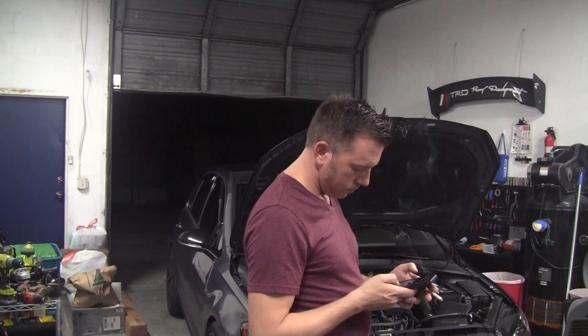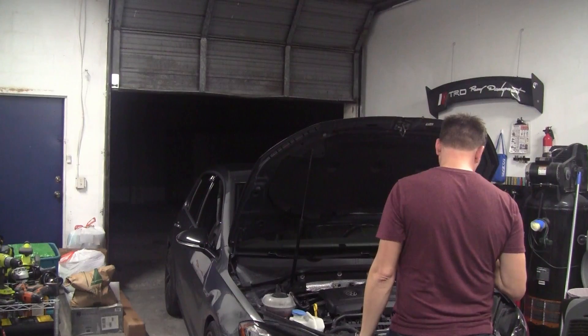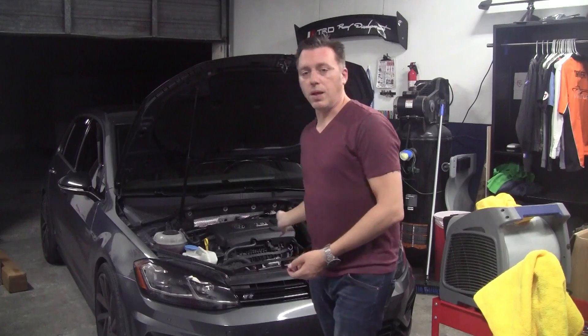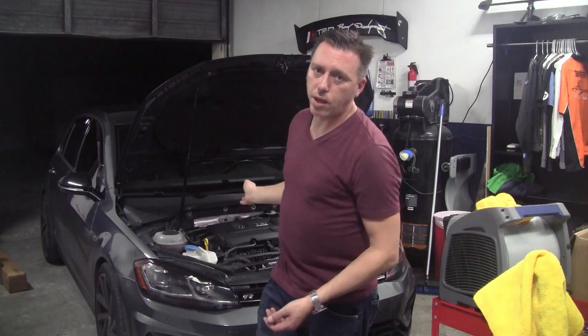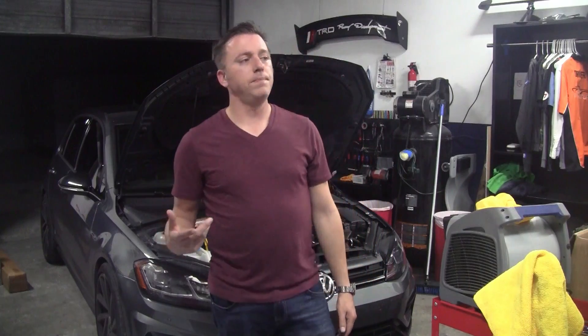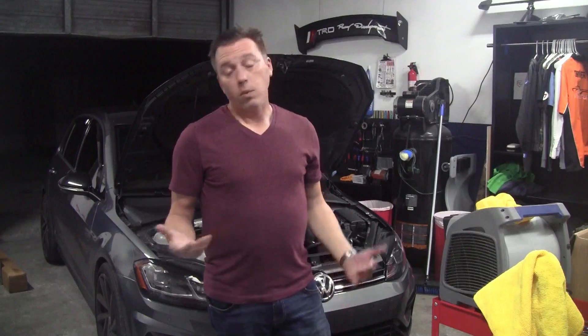Hey guys, Mike Vernell here with Midnight Mod Garage. Tonight I'm actually going to be replacing my APR Carbonio Air Intake with the Luft Technique I got from ECS Tuning. Hopefully this helps you guys out and you can see the difference as far as what you're getting specification wise on the air intake for the system, and then I'll give you my own thoughts after the install and whether or not I felt it was any good.